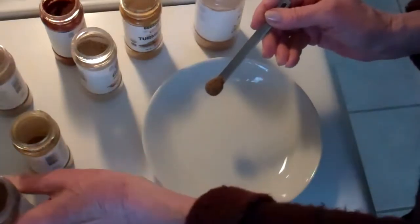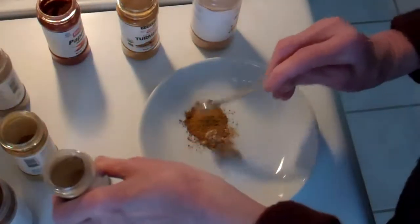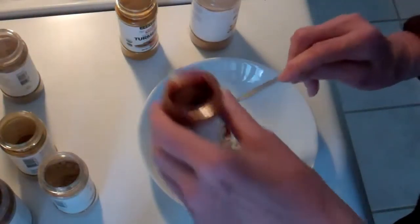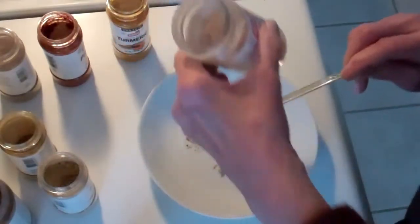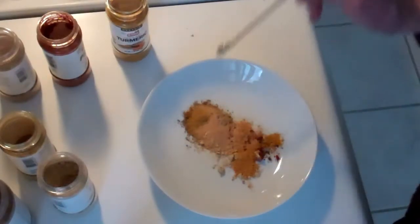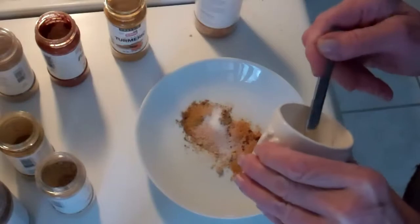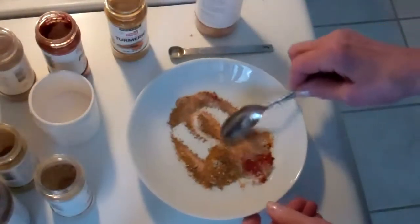So this is like a jerk seasoning. Here is curry seasoning, ginger, cumin, paprika, turmeric, and a nice big — let's make that a half a teaspoon of roasted garlic powder. And then I'm also going to add close to three quarters of a teaspoon of salt.